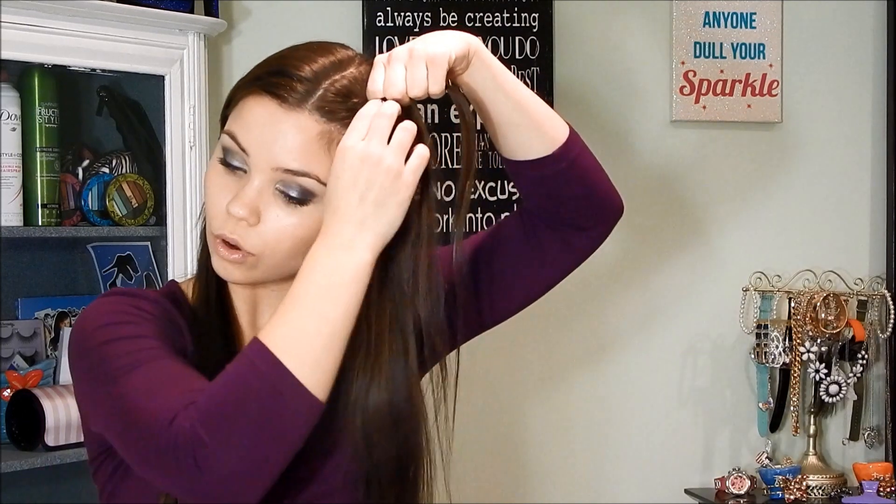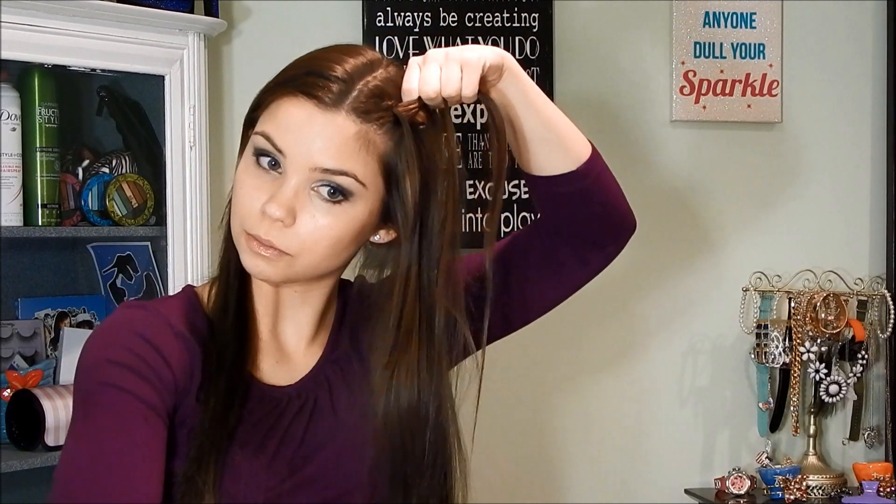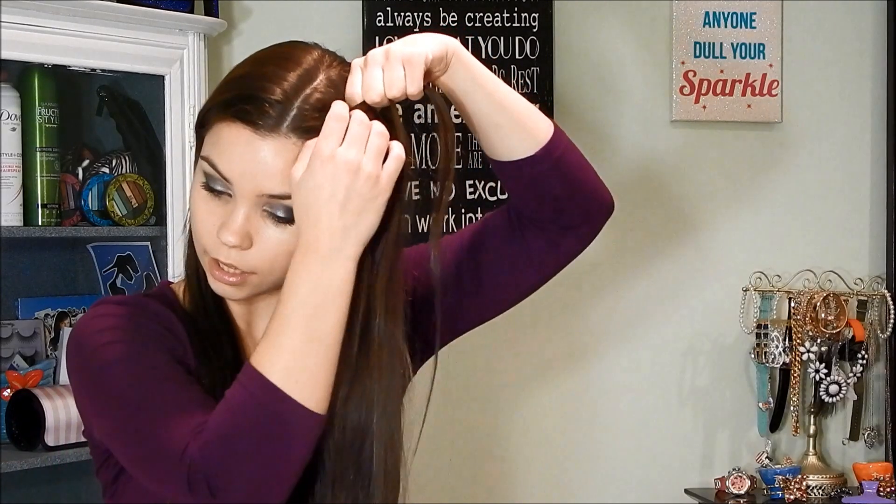If you want a more in-depth tutorial on how to inverse braid or Dutch braid, there are tons of tutorials on YouTube so you can just check those out.